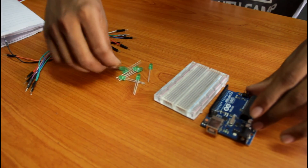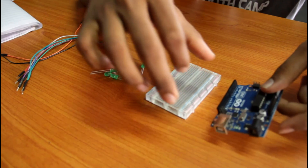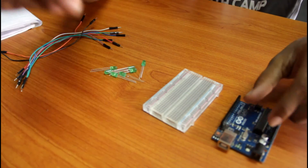Now we are going to do LED with Arduino and we are going to do a Knight Rider. First of all,